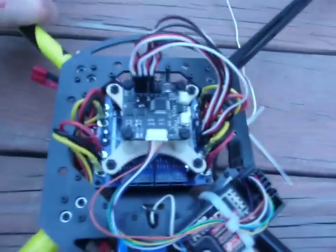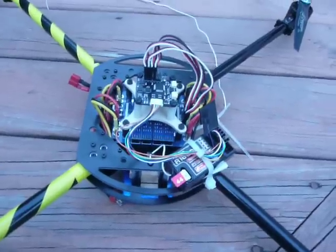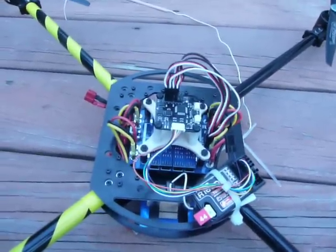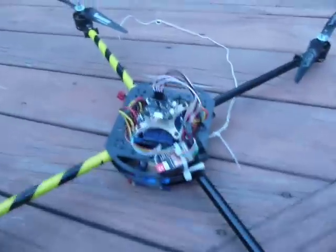I see you guys flying these things in all sorts of tight places, so rather than out in the front yard in the grass, I'm going to accept the challenge and fly it on the deck where there's all sorts of stuff to hit. Having said that, let's plug in the battery.